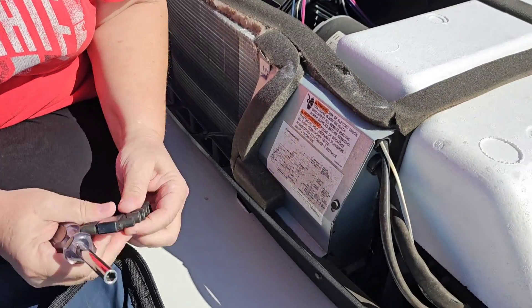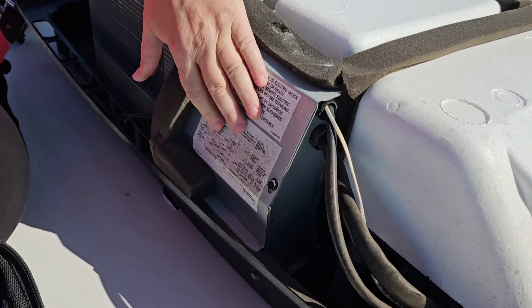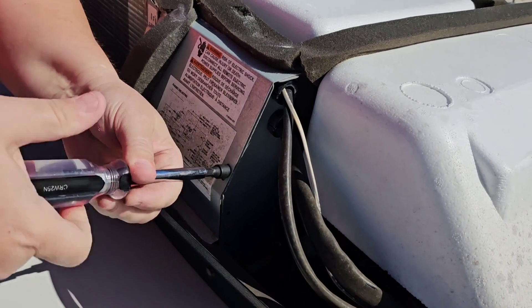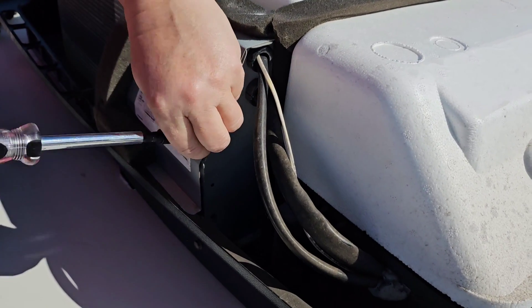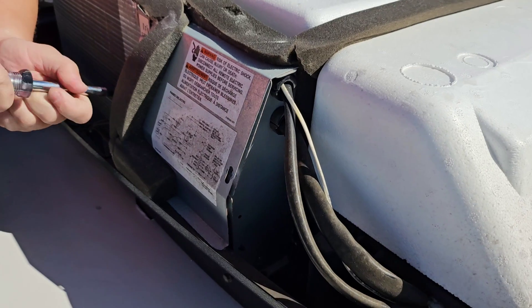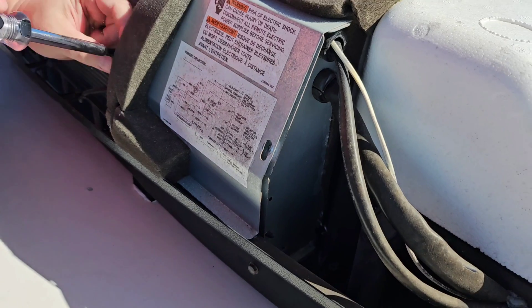First we've got to take off this panel. Behind this panel is basically the control board, the capacitors, the wiring — everything for this Dometic air conditioner. That's the first thing we want to do. And there is a schematic and a wiring diagram in there too.